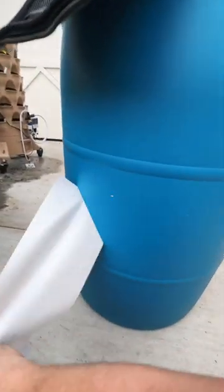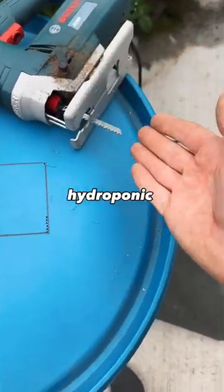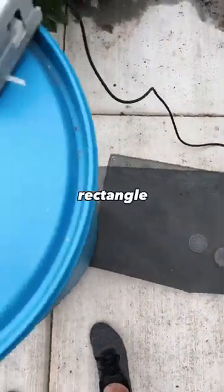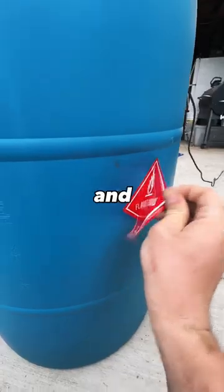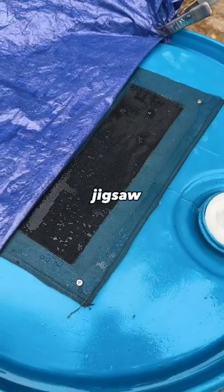Let's make a DIY rain barrel. To start things off, I picked up this 55-gallon food-grade barrel from my local hydroponic store, then traced out a nice long rectangle at the top, which I'm going to be cutting with a jigsaw and covering with some old screen. I did use a small drill bit to make some pilot holes for the jigsaw to work easier.